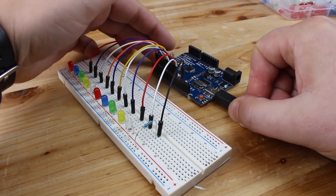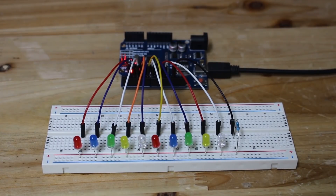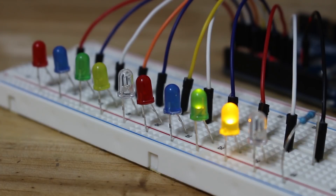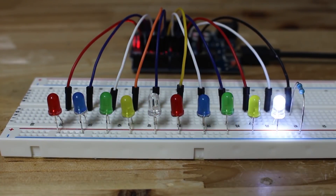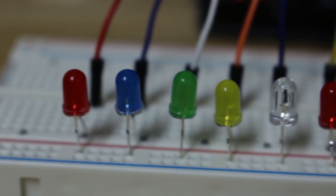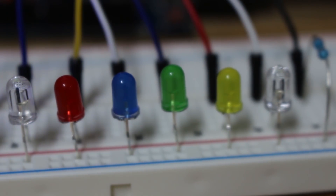The last Arduino simple project is that you can control a servo motor with an analog joystick.